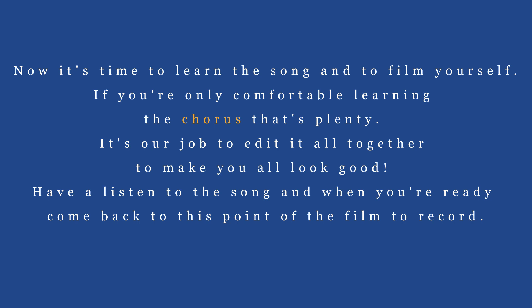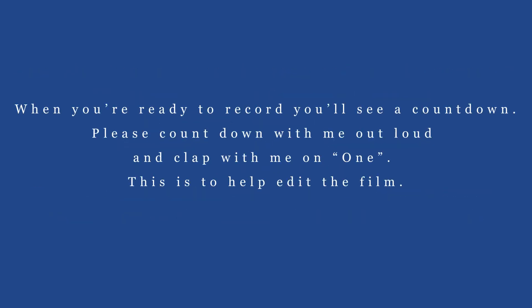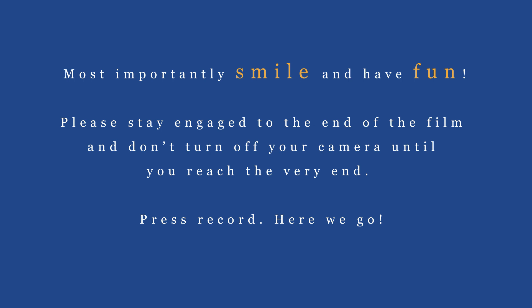Now it's time to learn the song and to film yourself. If you're only comfortable learning the chorus, that's plenty — it's our job to edit it all together to make you all look good. Have a listen to the song and when you're ready come back to this point of the film to record. When you're ready to record you'll see a countdown. Please count down with me out loud and clap with me on one. This is to help edit the film. Most importantly, smile and have fun. Please stay engaged to the end of the film and don't turn off your camera until you reach the very end.